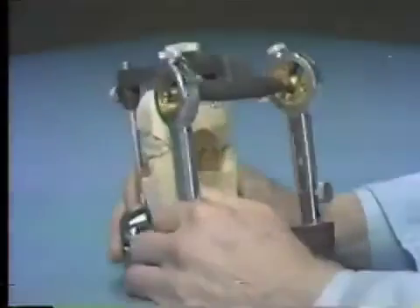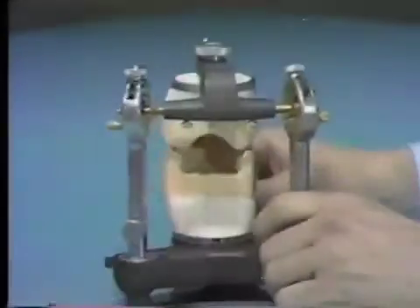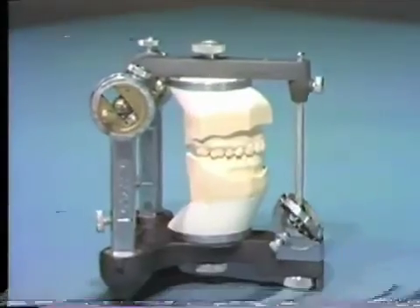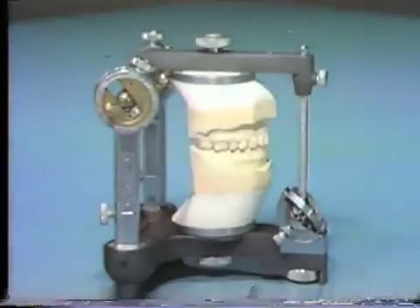The analysis of the articulated casts familiarizes the dentist with the occlusion prior to dental treatment. Whether the problem requires correction via orthodontics, prosthodontics, periodontics, oral surgery, occlusal splint therapy, or occlusal adjustment.